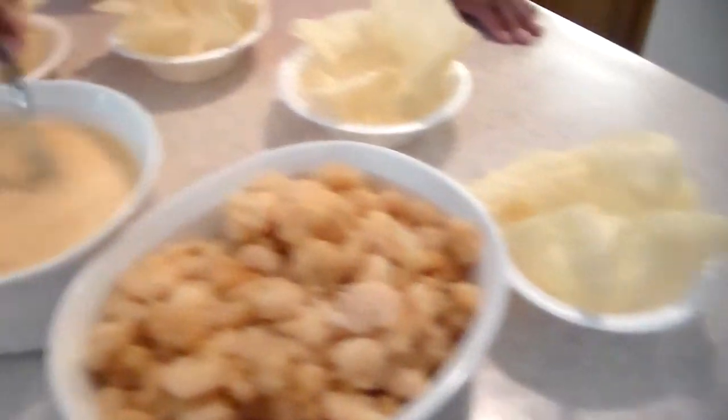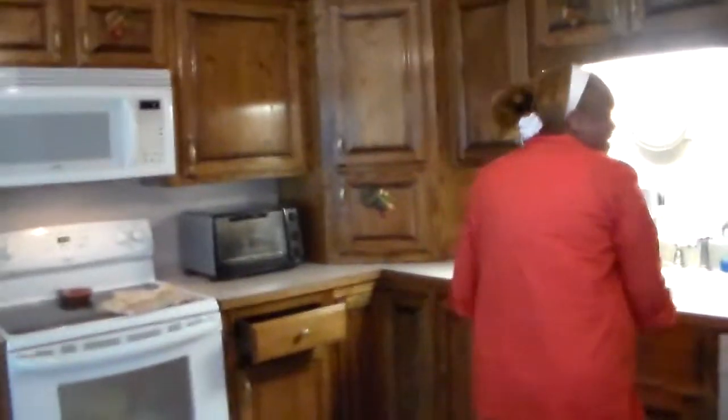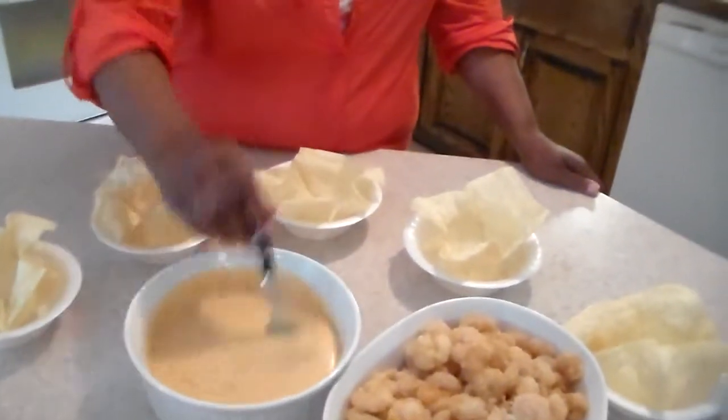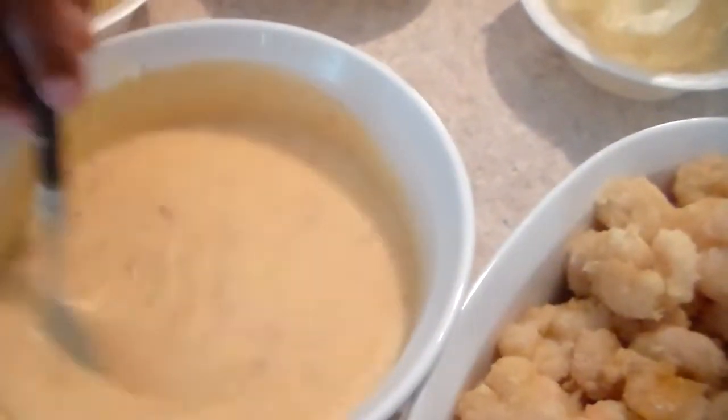My famous sauce is a chili paste sauce. Sorry about that — mama had to gather her thoughts, guys. This is nerve wracking but I'm doing it for my daughter because it's her birthday. This is our favorite sauce which includes a heavy whipping cream, a special seasoning which I won't tell you, and a sweet chili sauce.